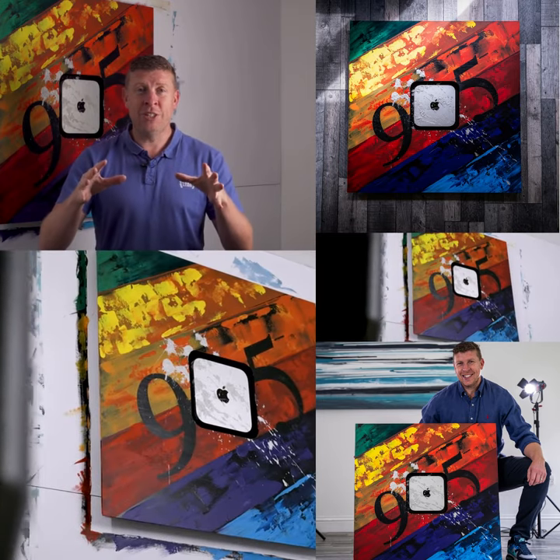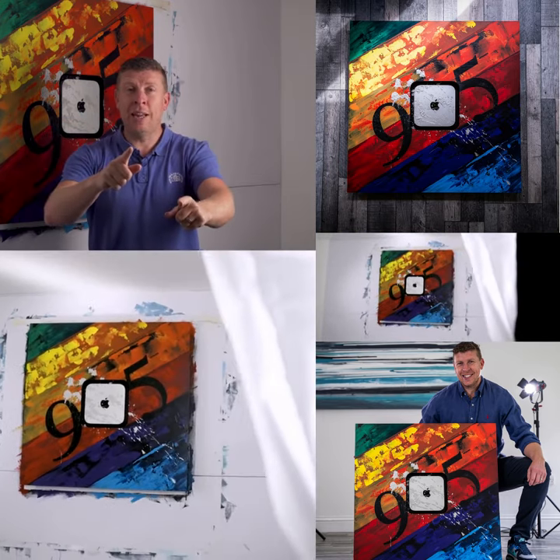Thank you once again for your attention. I'm James, this is Flowworks, and I'll catch you in the next Flowworks video.